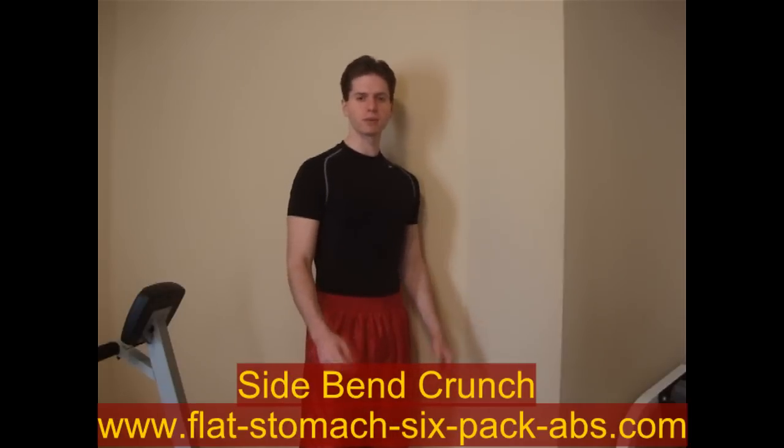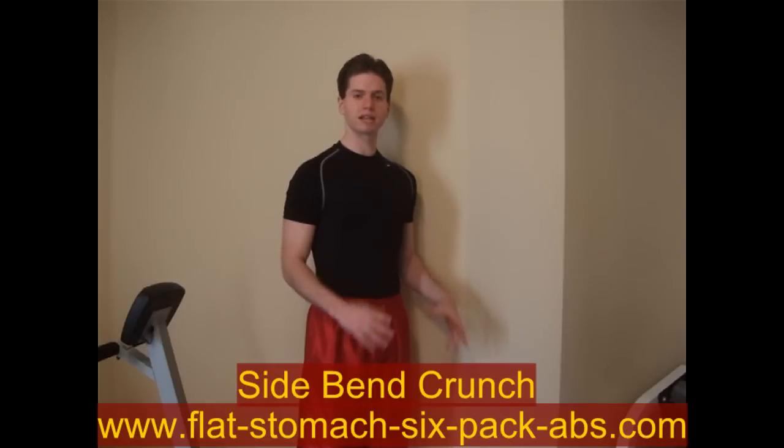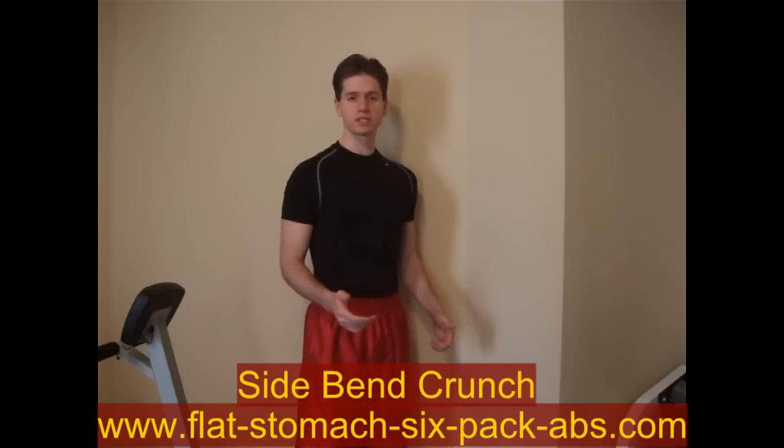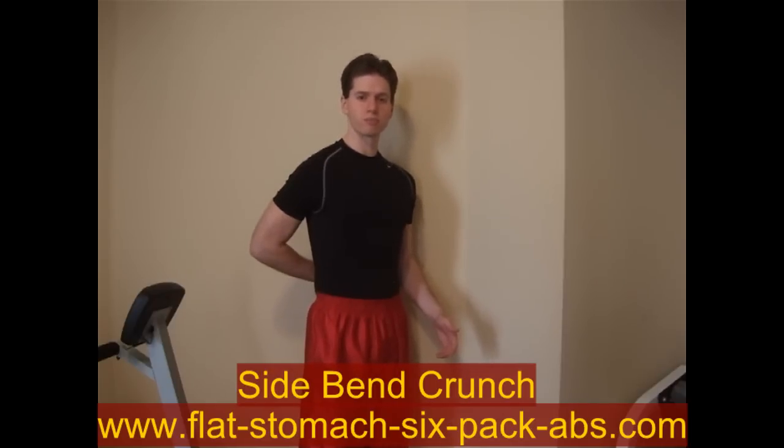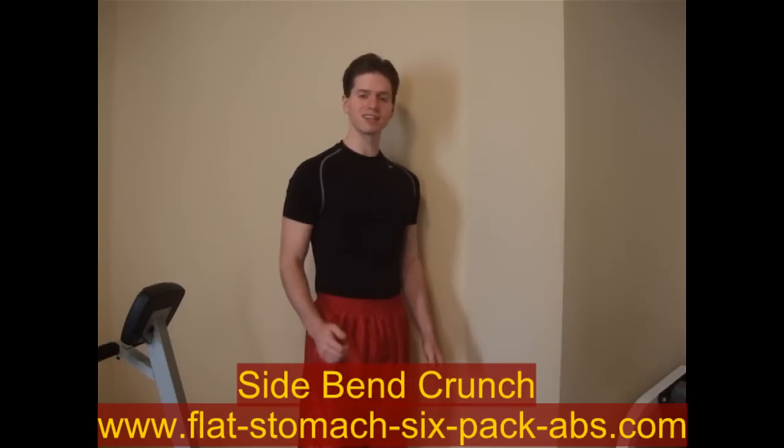Hey everybody, this is Darren from FlatTummy6PackAbs.com. Today we're going to go ahead and work on something called a side bend crunch. Now a side bend is where you stand up and actually hold dumbbells and lean to each side. We're going to do the same thing but actually on the floor. The difference is that this is going to provide you some back support while doing the exercise, so it's a little safer and is a different way to target your obliques and your love handles.